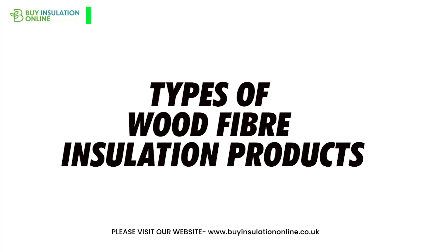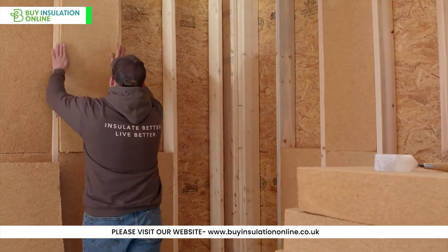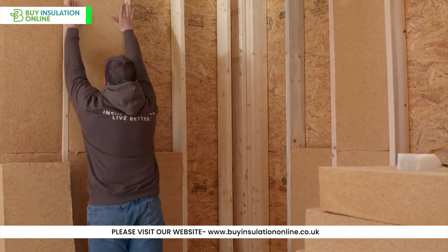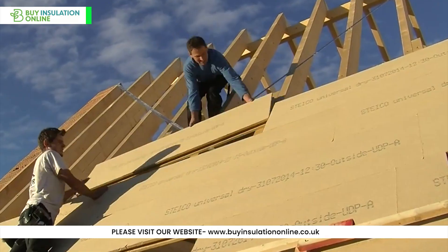Types of wood fibre insulation products from Buy Insulation Online. Batts: flexible panels, ideal for walls, roofs, floors or lofts. Boards: rigid panels for external and internal walls or roofs.